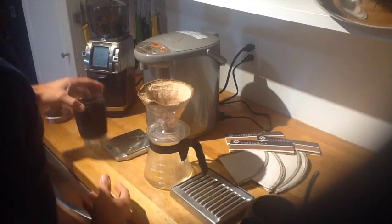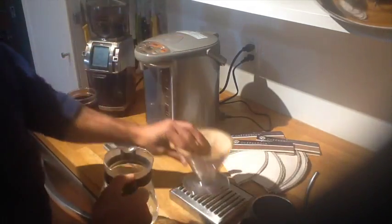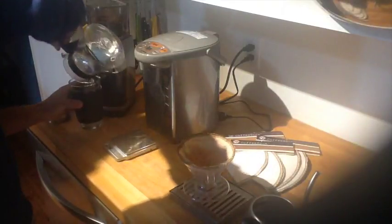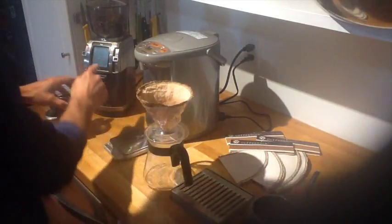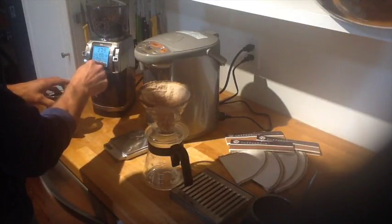Got my little JoCo cup here as well. So preheating the vessel — I'm going to dump that warm water into my cup for later. What I'm going to do is grind 15 grams of fresh roasted Ojo coffee.